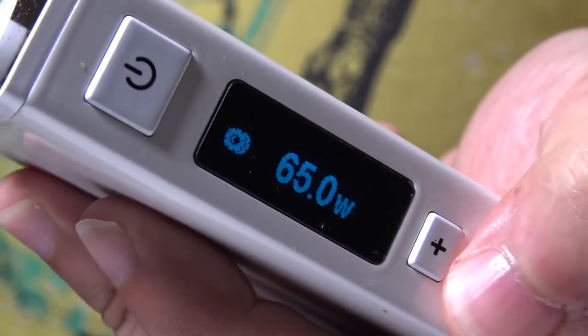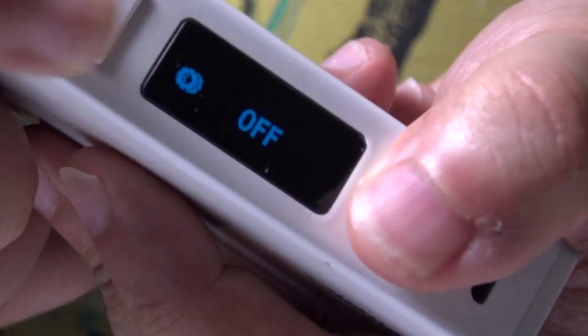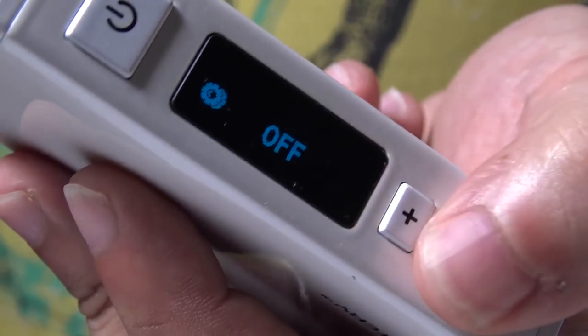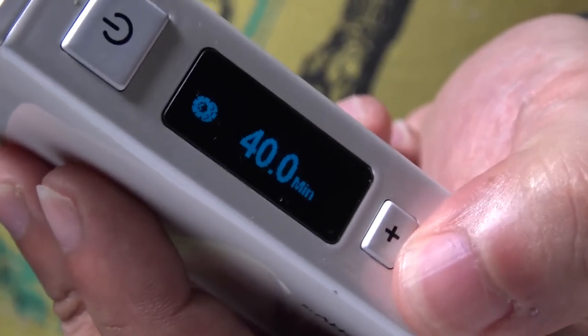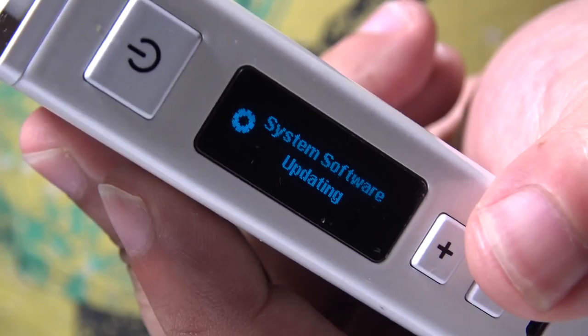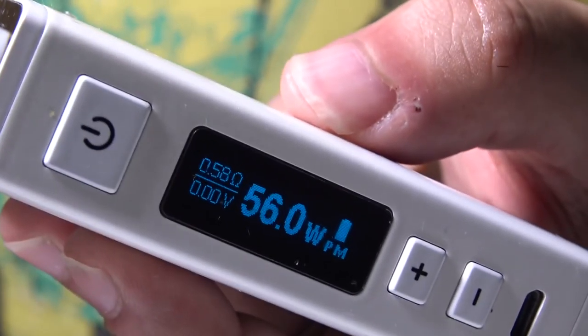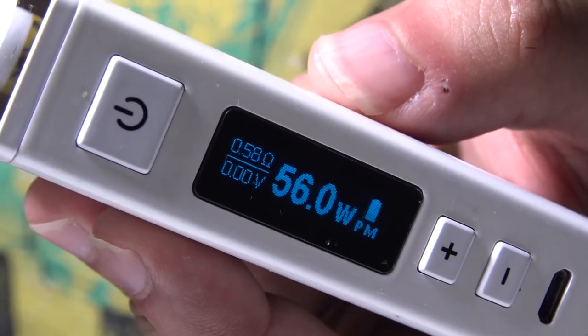You can set a wattage limit in temp mode, set it for lefty or righty, set how long it'll take to power itself off, turn it off completely, and there's even a software update option that shows you the software version. Very, very easy. The buttons are good and clicky — a little bit plasticky, but with a very satisfying click.